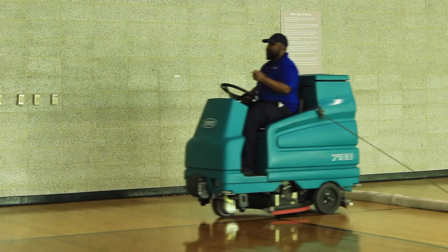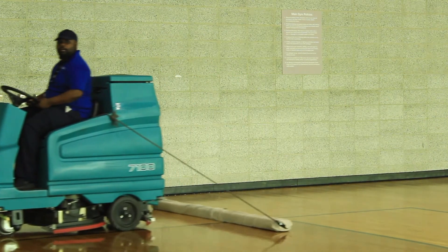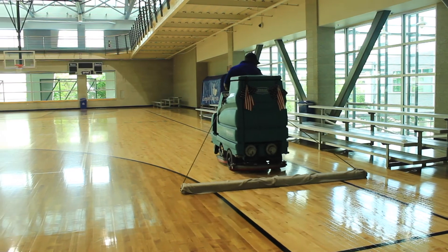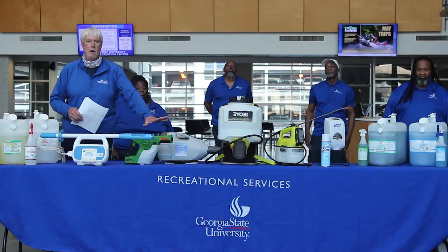We are working on sourcing more product over the summer, so when we get ready to go, we will be well stocked on the Vysol. As you can see, some of the equipment here in front of me.